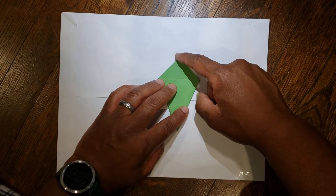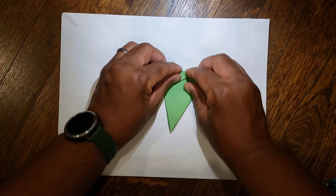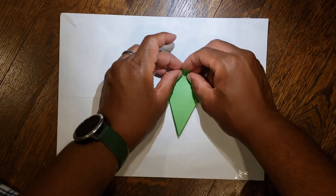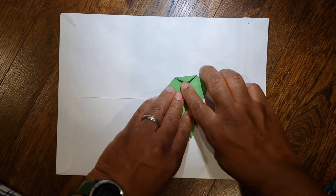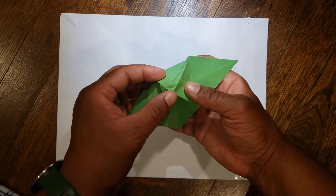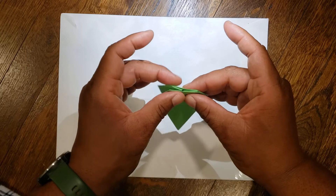Next, take the top point and bring it down to this horizontal line. Fold it just from here to here, then unfold it. Flip it over, same thing — take the top point, fold it down to the horizontal line, and unfold it back. From here, put your paper up, kind of spread it out. You're going to push this point down in the middle to the line we just created, and squeeze the sides together so they come in like an accordion.